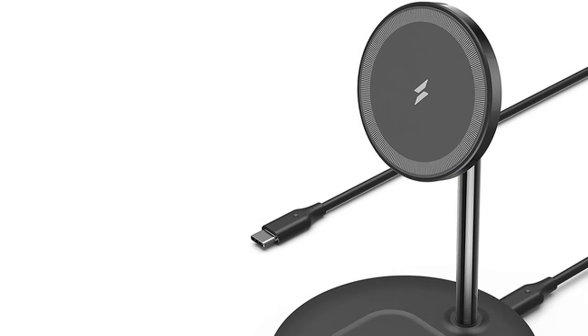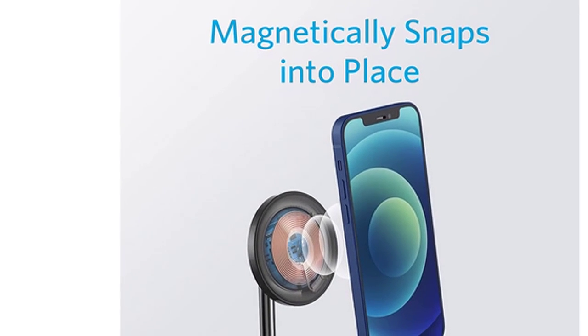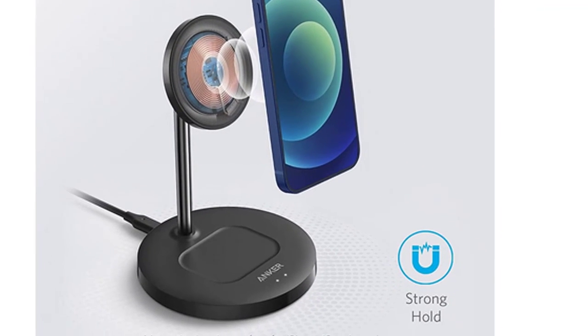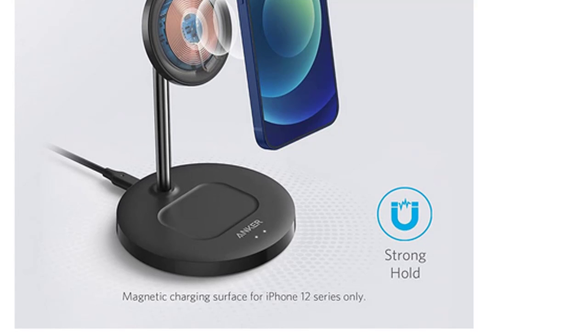Its unique design allows for easy alignment with any Apple device. The exclusive multi-protect safety system features foreign object detection, short-circuit protection, temperature control, and more — ensuring total protection for you and your devices. Thanks for watching this video.